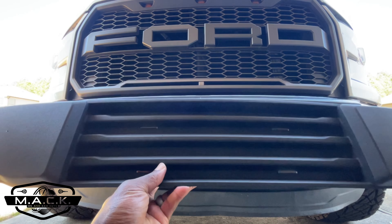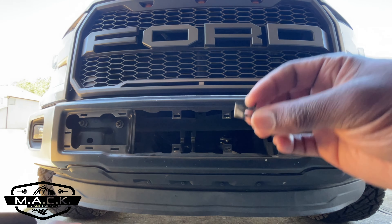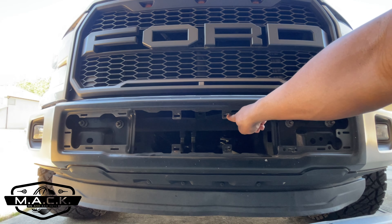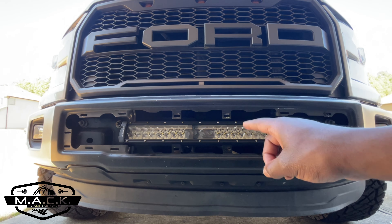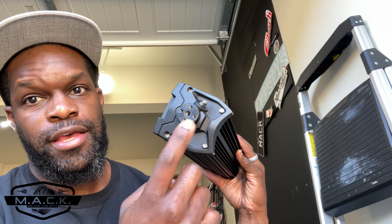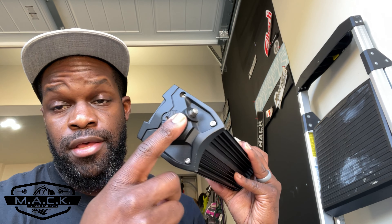This piece should pop in and out — mine came out super easily because I've already lost a few of the retaining clips. The clips just go on the back side and snap right into place. Now, one of the great things about the Auxbeam light bar is that it gives you two mounting options: from the side or from the bottom, and it includes all the hardware and brackets for either method. What's best for us is side mounting, but unfortunately it looks like we'll have to drill.